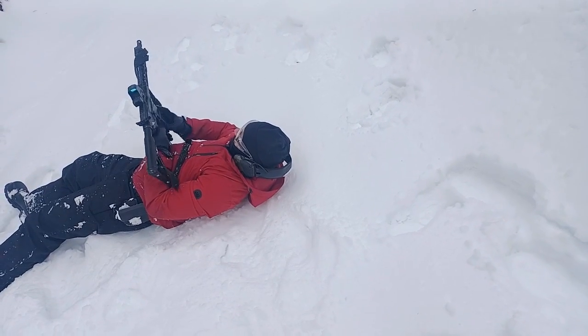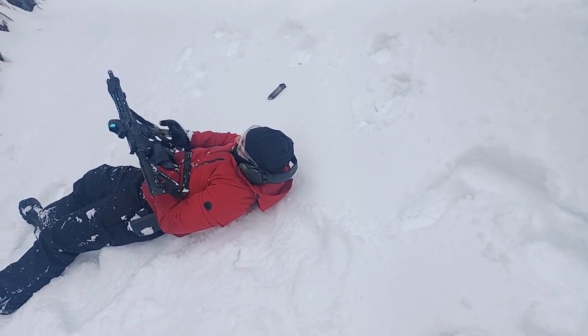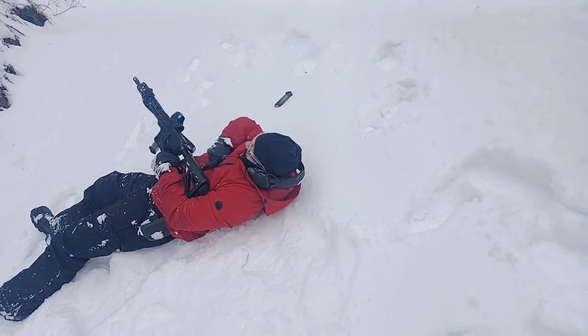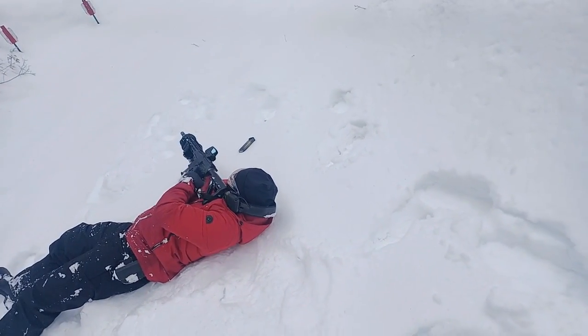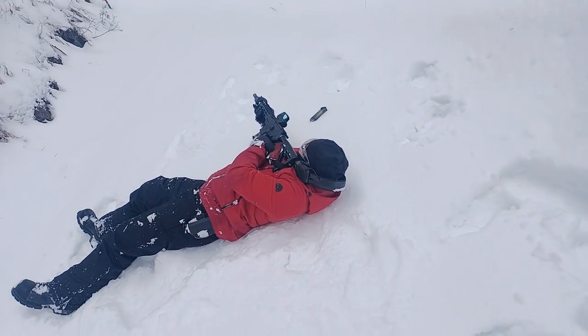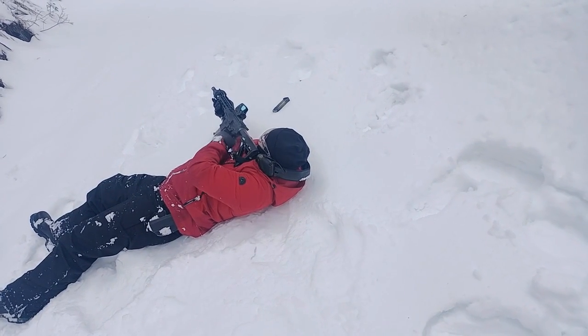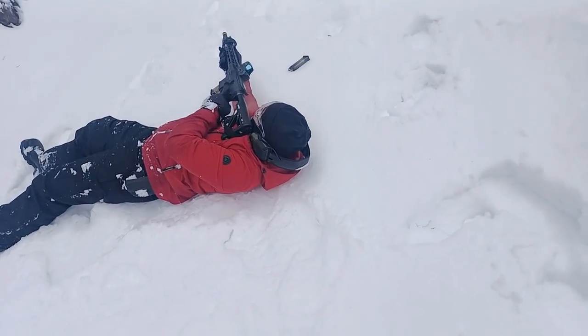Do the mag change, get that out. Good. Get the dot on target, then put your finger on the trigger. Good. Give me another hit. Safety on. And then I want you to transition back to the other side — we're gonna go back and forth.